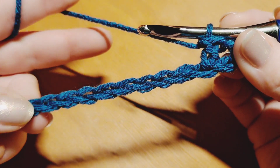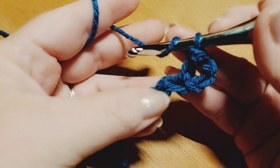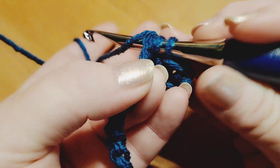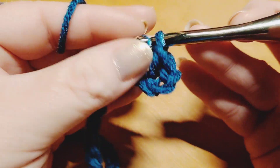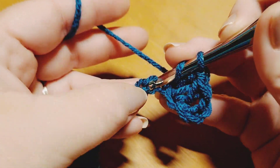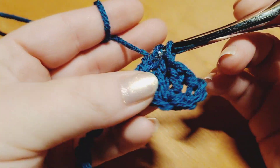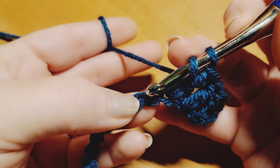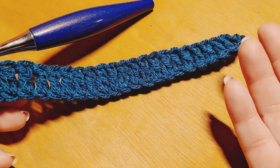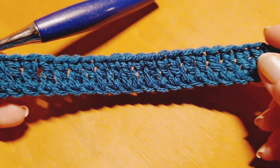We're going to do double crochets all the way down this entire row, working 1 into each and every stitch. Continue in that same manner down the rest of your row, placing a double crochet in every single stitch, and we will meet back up when you're ready to turn and move on to row 2. I've completed row 1 — our setup row — and this is the only time you will do a row of double crochets down the entire row. I now have 23 double crochets after completing the first row, so we started with 25 starting chains and end up with 23 double crochets.